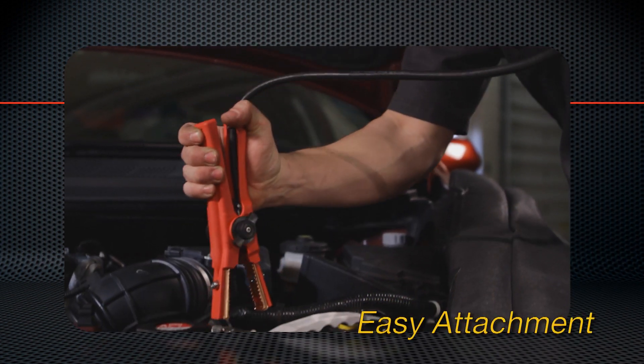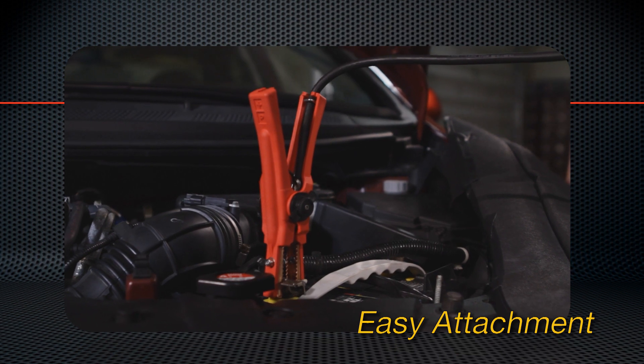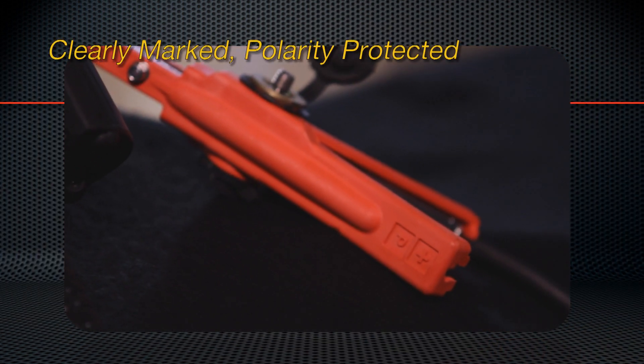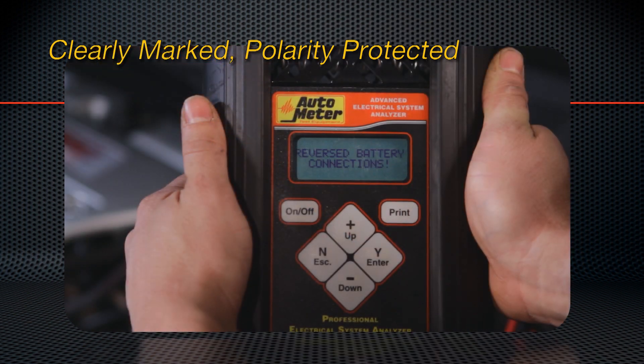See the extended pivot point? That extra leverage makes the clamps easy for anyone to attach. Each cable clamp is clearly marked and color keyed to prevent incorrect attachment. In the event the leads are switched, don't worry — the unit is polarity protected and will tell the operator.